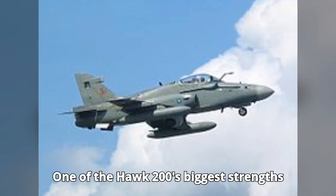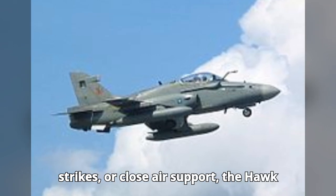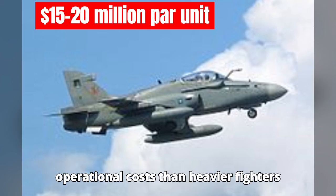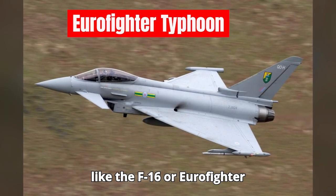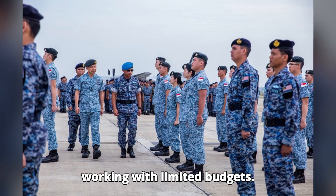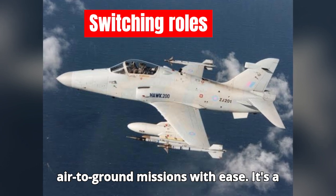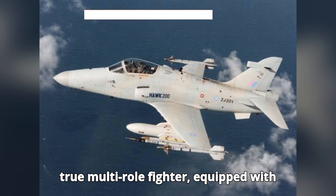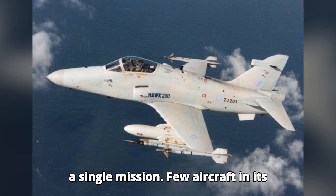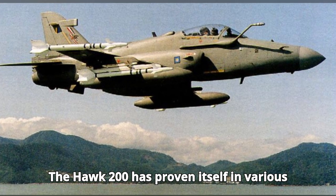One of the Hawk 200's biggest strengths is its versatility. Whether performing air defense missions, precision ground strikes, or close air support, the Hawk 200 can carry out its role effectively. It's also highly affordable, with lower operational costs than heavier fighters like the F-16 or Eurofighter Typhoon, making it a great choice for air forces working with limited budgets. What's unique about the Hawk 200 is its ability to switch between air-to-air and air-to-ground missions with ease — a true multi-role fighter equipped with advanced radar systems that allow it to engage both aerial and ground targets in a single mission.